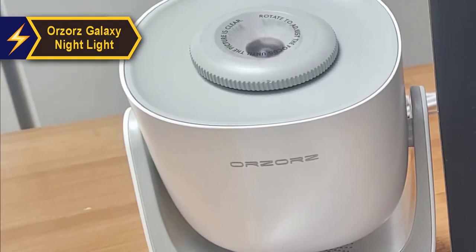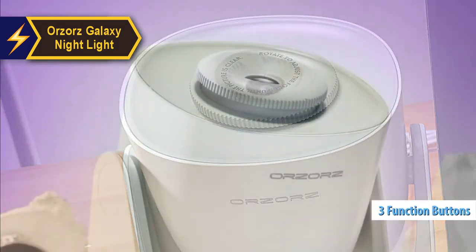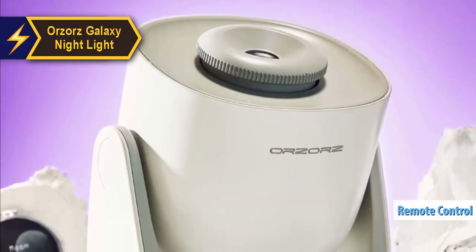The focus dial helps maintain sharp images. Although the three function buttons are small, they protrude slightly, making them easy to locate in the dark, especially since a remote isn't included.